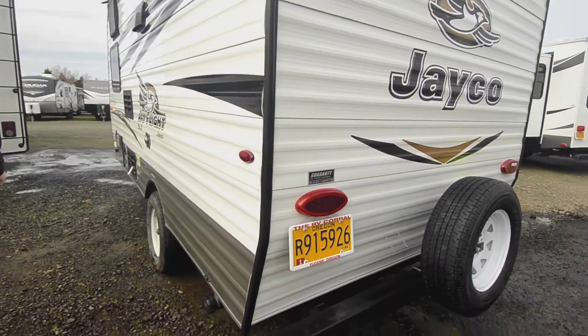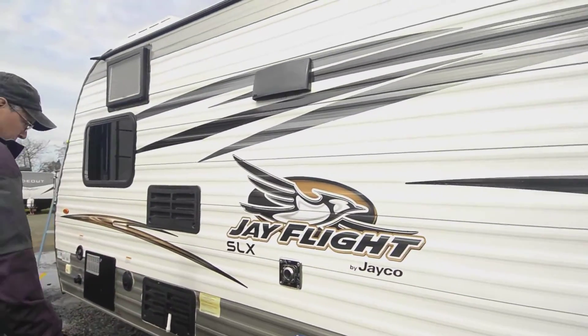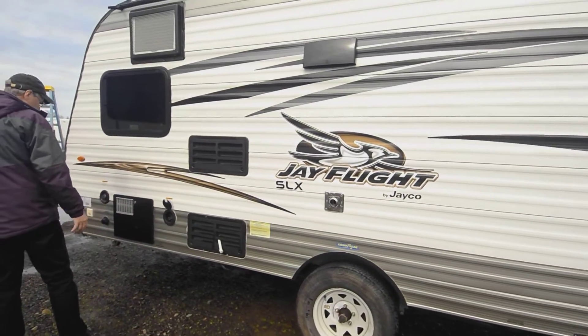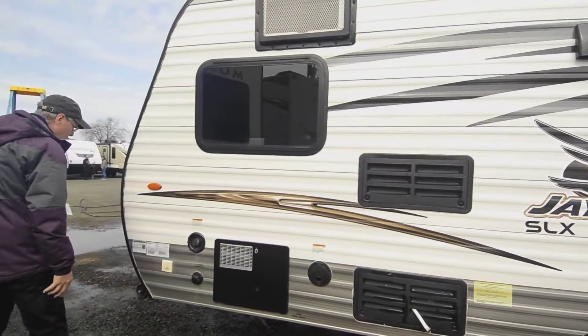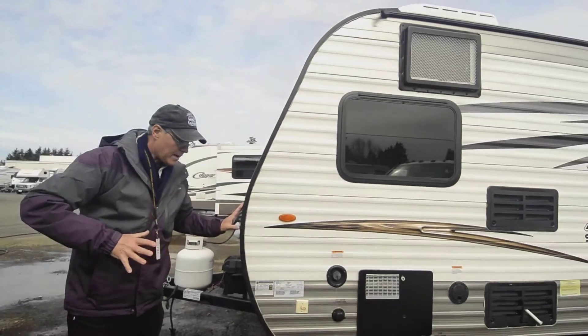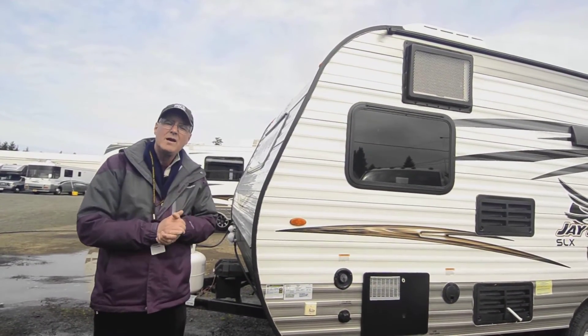You've got your spare tire and a nice heavy-duty bumper instead of just a little piece of tin, which is great. Jayco is going to build a good product. There's another view of your tires, you've got a power supply cord that folds up, about 25 feet, and then your cable, water fill, and city water hookups on that side.